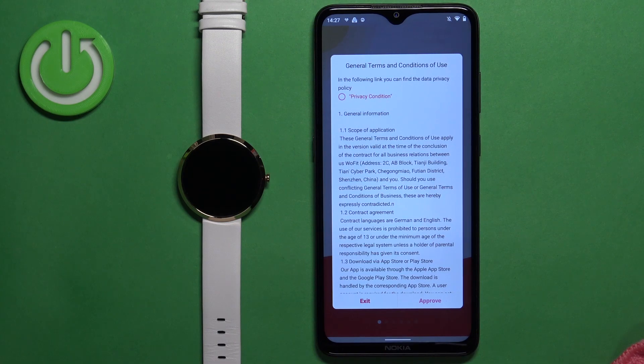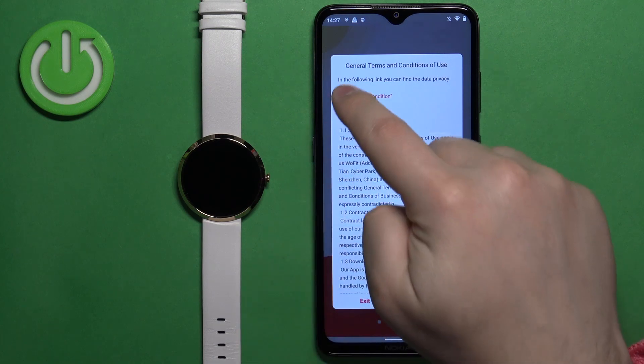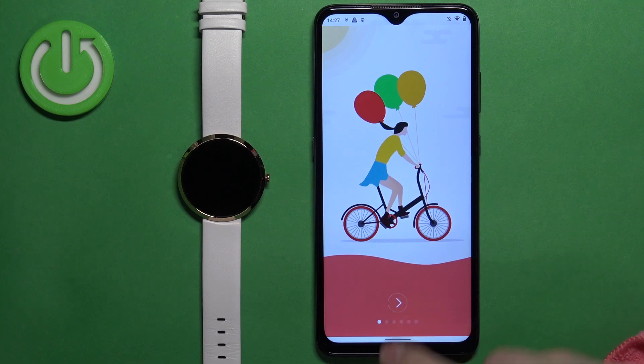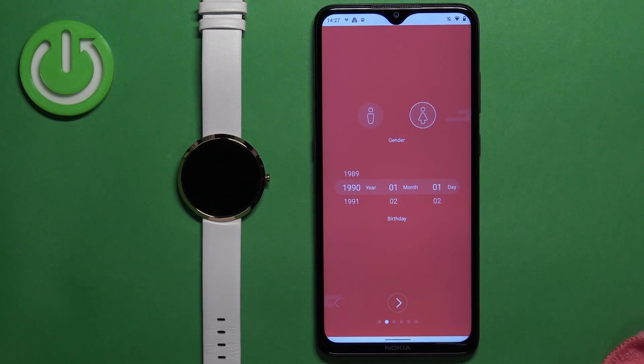After that the application will open and you will see the general terms and conditions of use. Check the box right here, tap on approve, and then you can tap on this arrow to continue.